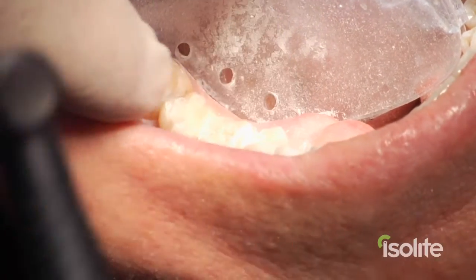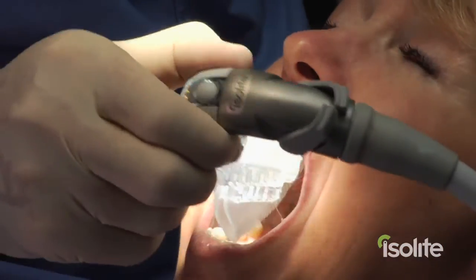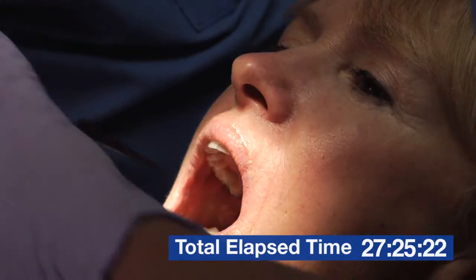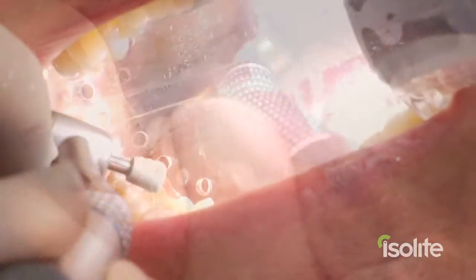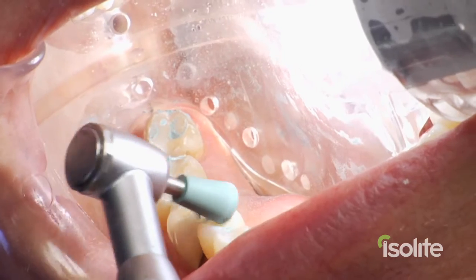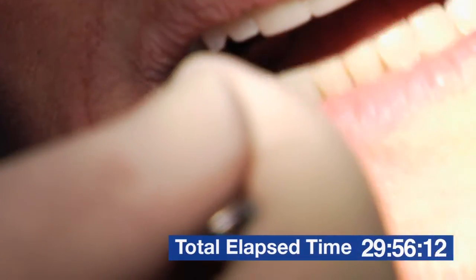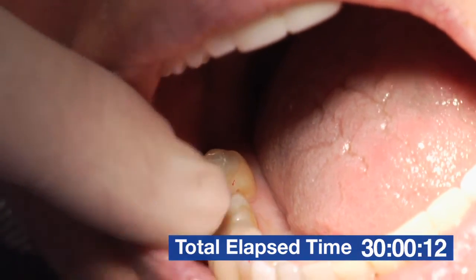Okay, we're going to check our occlusion now. Open real wide, pop this out. Islite has allowed me to do three composites in about 30 minutes. And no rubber dam.